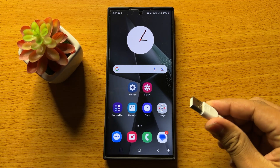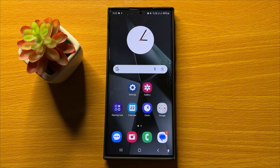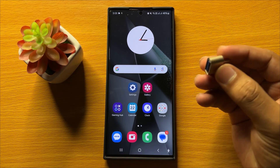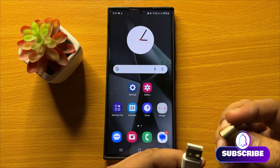To connect the USB microphone to your Samsung Galaxy S24 Ultra, you will need a USB Type-C connector. Take this connector and join it with your microphone.